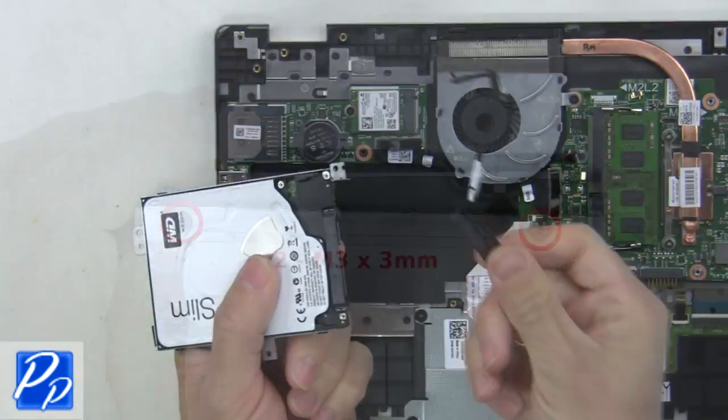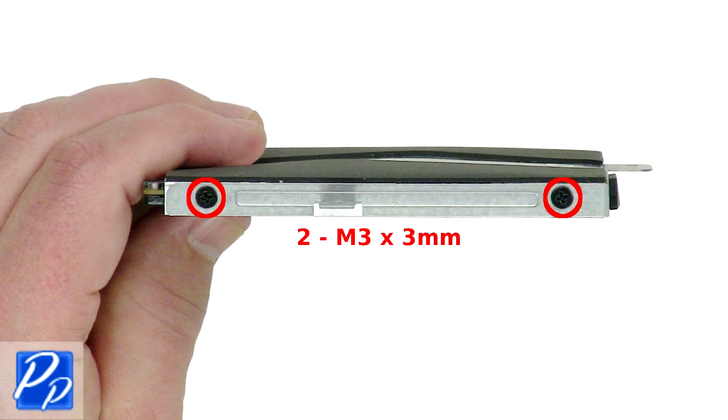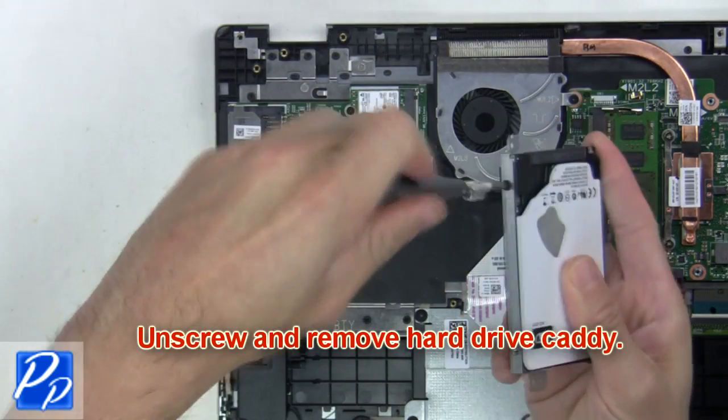Now unplug the hard drive connector. Unscrew and remove the hard drive caddy.